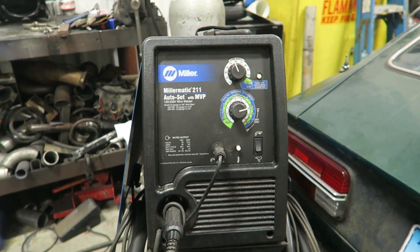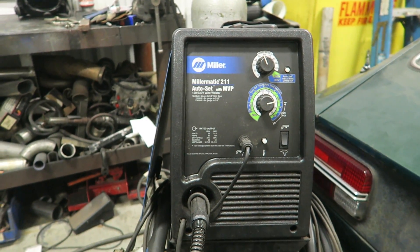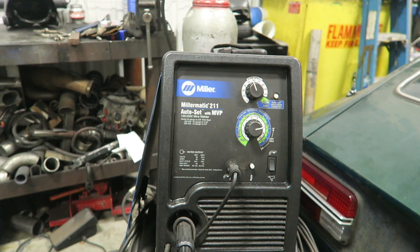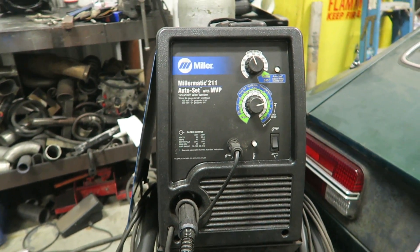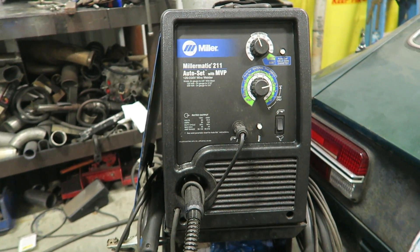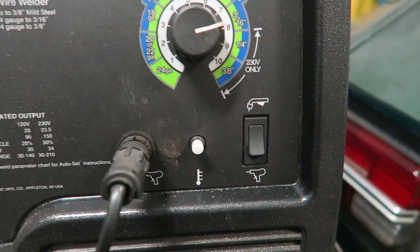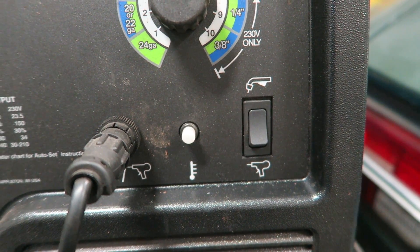What you're looking at is the front panel of this welder. This particular welder is very, very simple — there's not much to it. It is about $1,300, the last time I checked CyberWeld. But this is what you'll be looking at for a very basic MIG welder. You have a wire speed and feed knob, you have a voltage knob, you have a switch that lets you switch between the MIG torch and a spool gun.